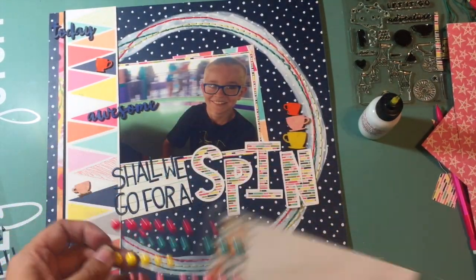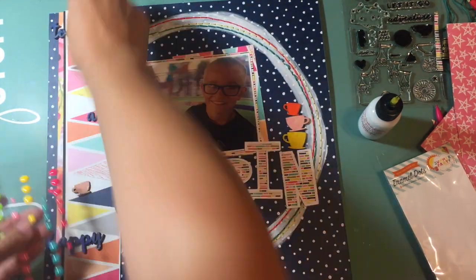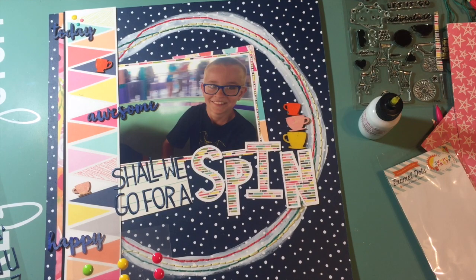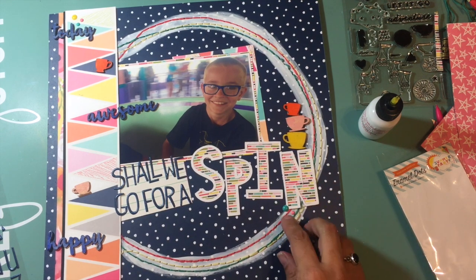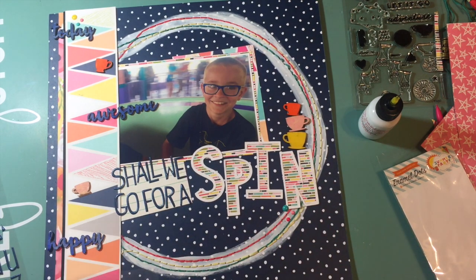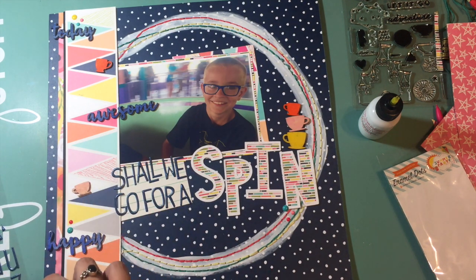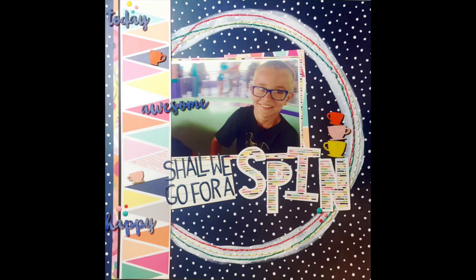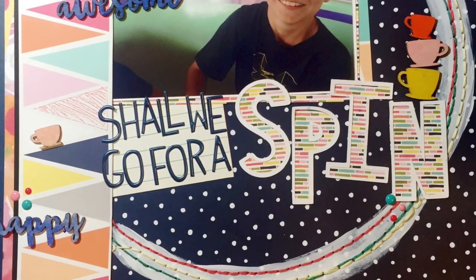The title is going to say 'shall we go for a spin.' Then I'm going to come back in with some of the enamel dots that were also in the May Hip Kit and add those in three little clusters throughout the layout, and that's pretty much going to do it. I love the really fun colors — it has a Disney feel even though it isn't your typical Disney colors, which I think just adds interest to my Disney album. I hope you enjoyed this layout, and if you did go ahead and like and subscribe below. I'll be back soon with another process video. Bye!